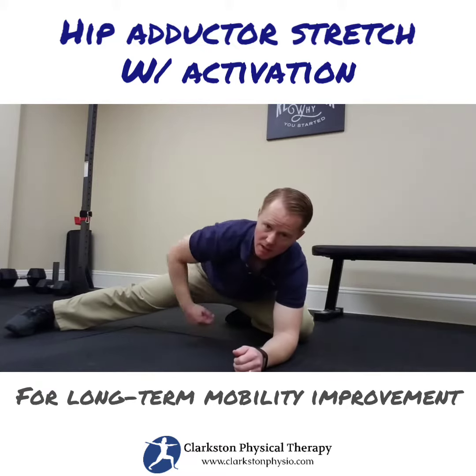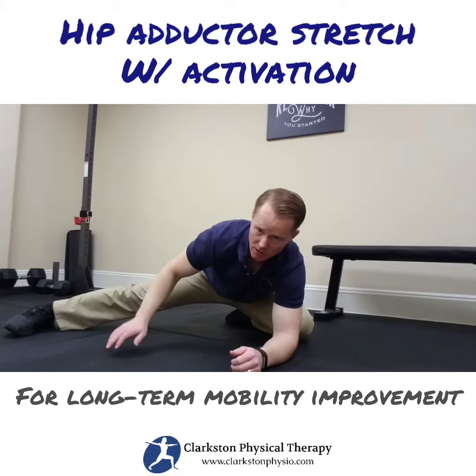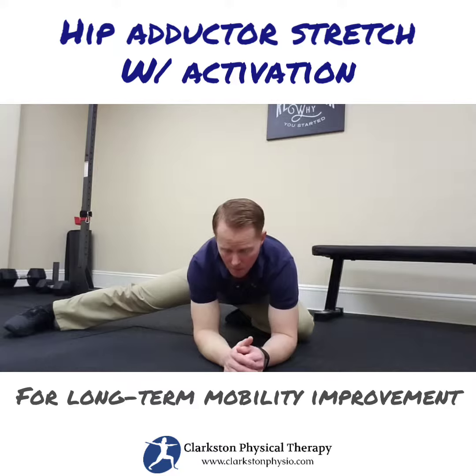From this position I can now feel the stretch on the inside of my leg. I'm going to hold this stretch for 15 to 30 seconds.